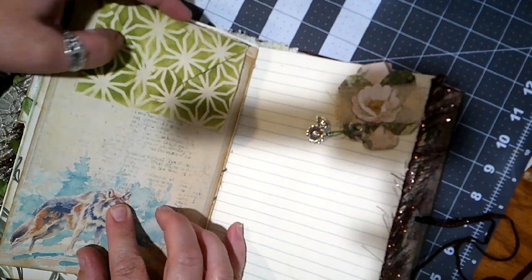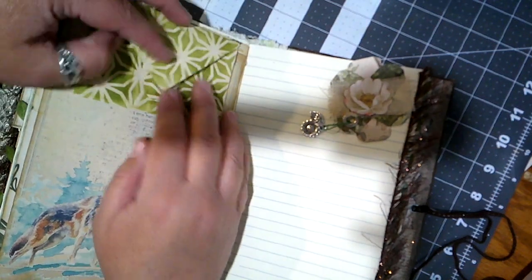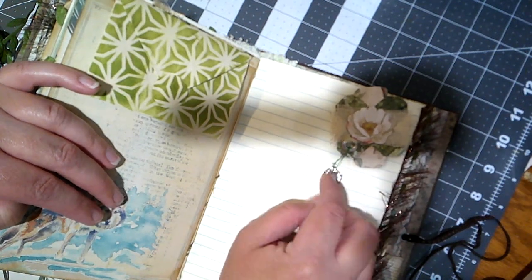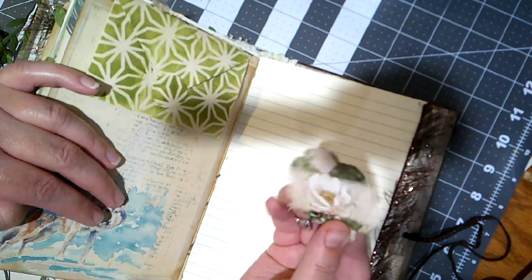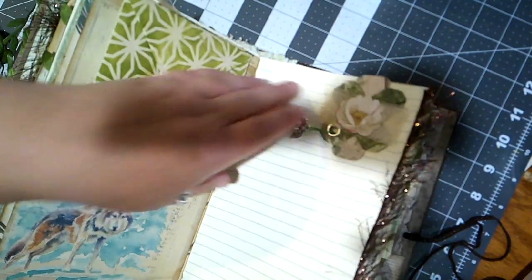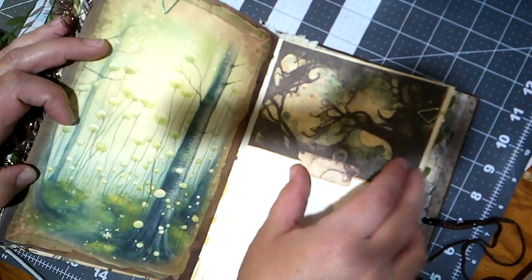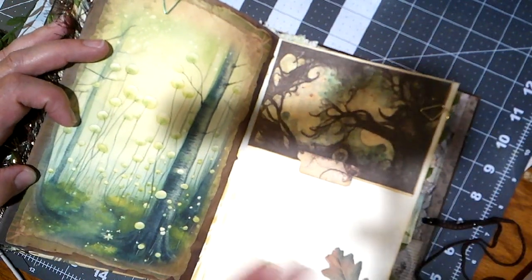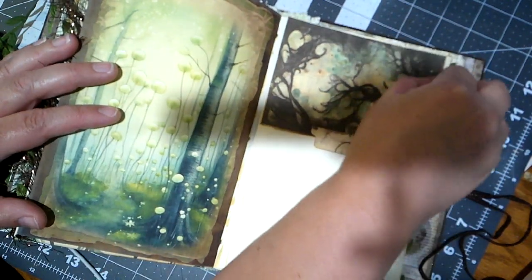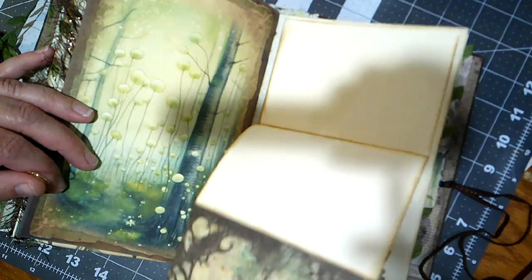We've got a wolf here and there's an envelope that opens for journaling space — cute! We've got a little sunflower charm and a leaf on another one of these altered paper clips with a flowery cluster. I just love this stuff. So first we've got these cute little leaves and acorns down here, and this pretty page. Then if we take this paper clip off, it folds down — oh my gosh, that's clever. Lots of writing space. Very nice.